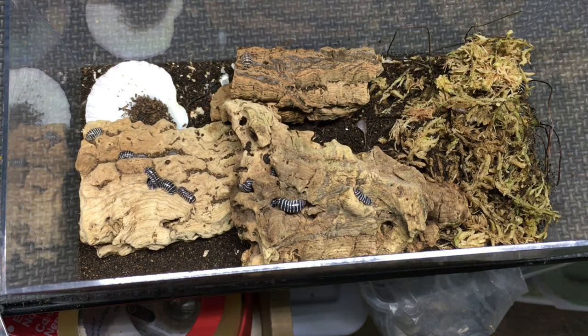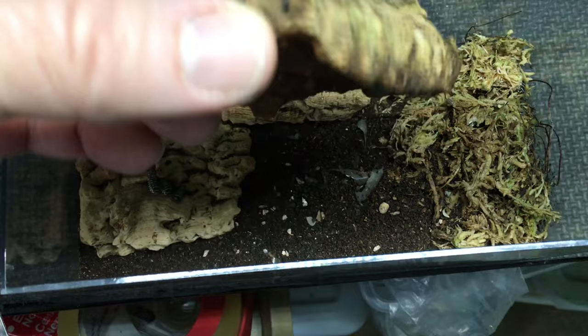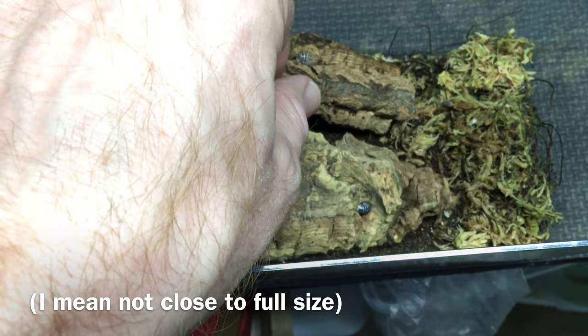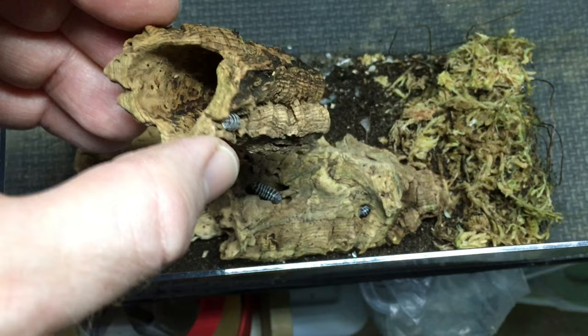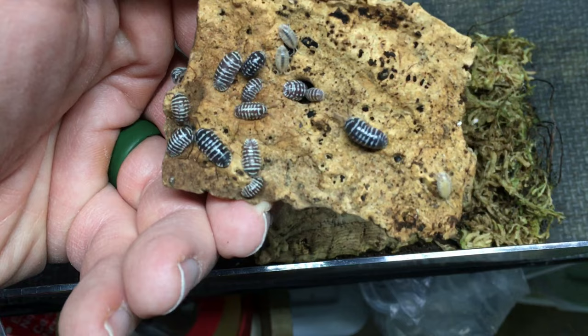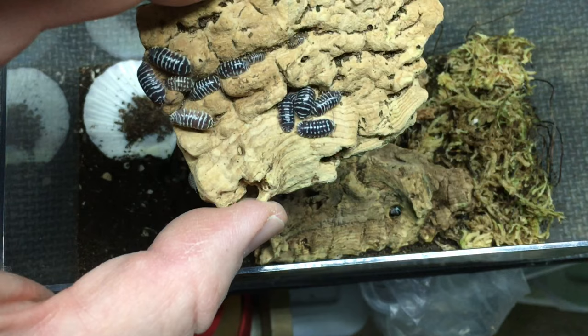Well, interestingly, I put a very small zebra pill bug in there — Armadillidium maculatum — and that is mostly what remains in here. That very small one, which was probably no bigger than the individual on screen right now, must have mated as they often do when immature, but it was even smaller than I expected for a mating to be successful. I've pulled zebras out of here and thinned the herd on a number of occasions. I also added a few Porceliolevis, and you can see they're reproducing a little bit — not surprising. But all of the other individual isopods died out, with the exception of the zebras.